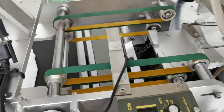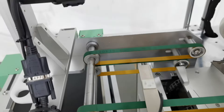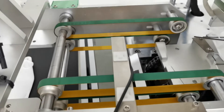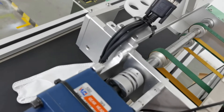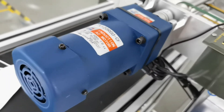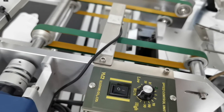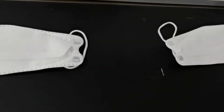This is the conveyor belt to deliver the finished mask. We use one stepping motor to drive this section. And this one is the speed variable motor — you can control the speed of the conveyor belt. And this is the conveyor belt for collection of the finished mask.